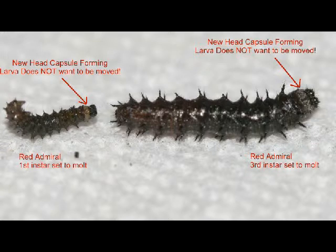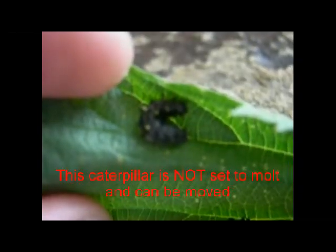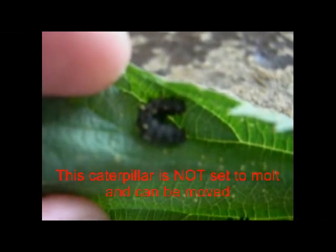Just as a thought, if you do move a caterpillar that is set to mold, what you need to do is place that caterpillar on a small, say, 2-inch by 2-inch piece of paper towel, place it in a container, and that paper towel will create a friction where it will be easier for the caterpillar to mold. And then once it molds, you can place it on the host plant.